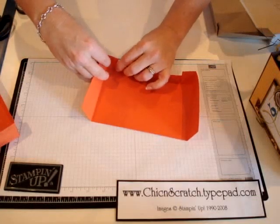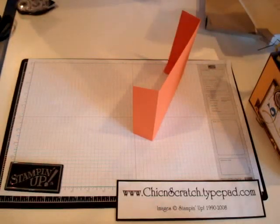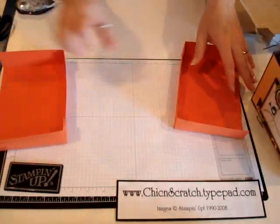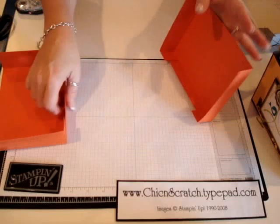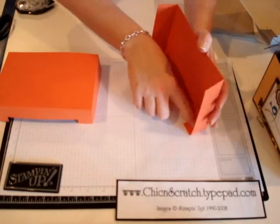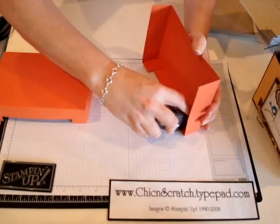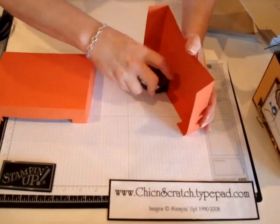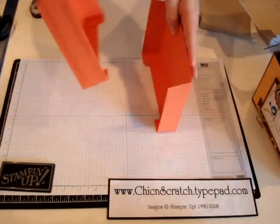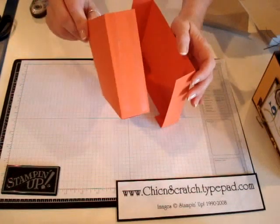Okay, so the last step — you've already got adhesive on the sides, so now the last spot you need adhesive is in here. When you're using the sticky strip, of course you cut a piece off and put it here, a piece here, and a piece here. I'm just going to use my snail just to show you how to do this. You really want it to stick well, especially if you're going to put cards inside. Make sure that's the piece you put inside.